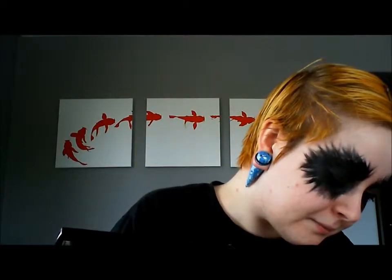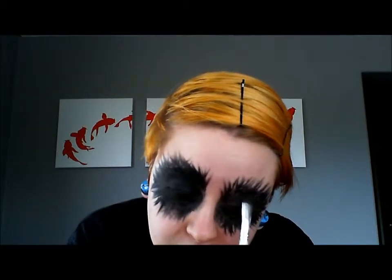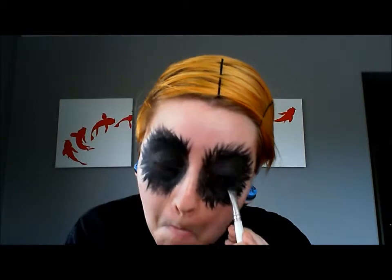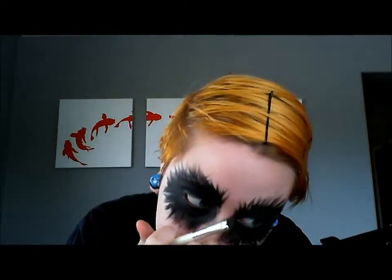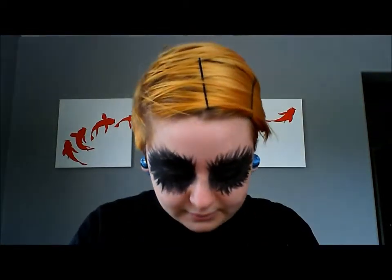And I'm done. I considered doing the war paint where it comes down from your cheeks all the way down your neck, but I didn't think I'd be able to pull that off very well. Farkas is one of my favorite NPCs in the game so I figured let's do that. I'll just dust off the excess on the back of my hand.